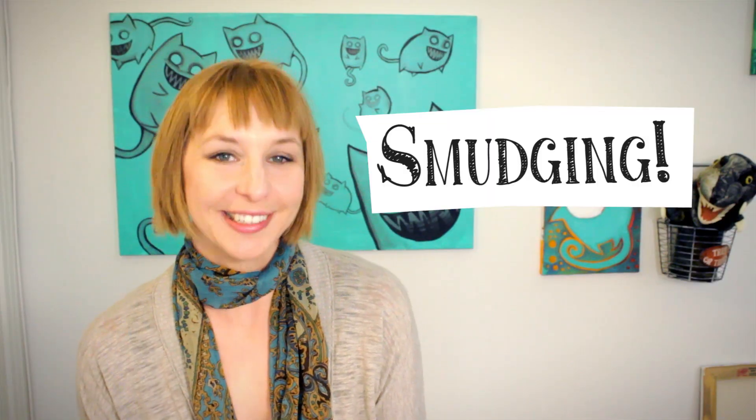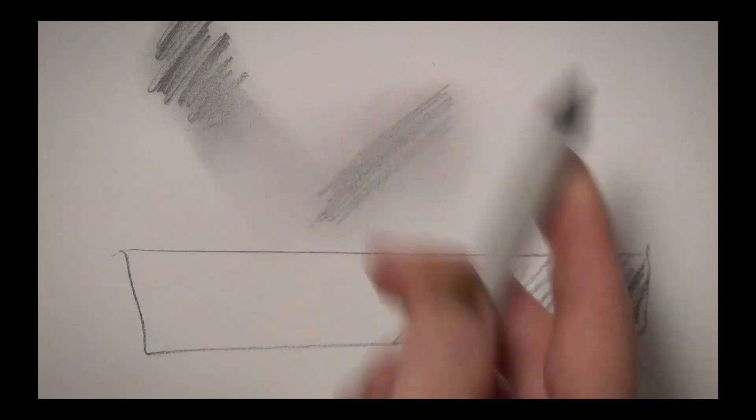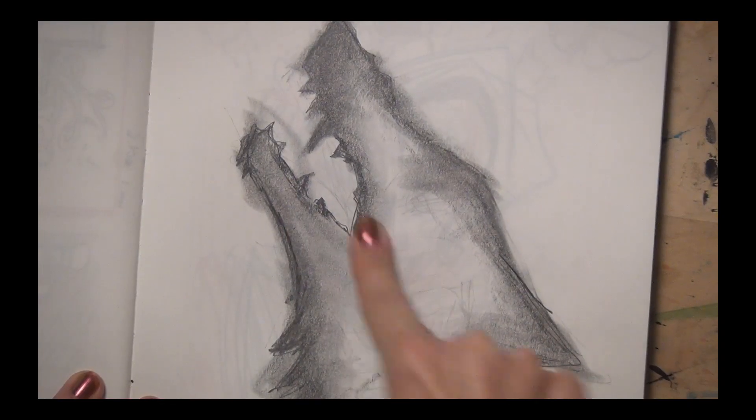Smudging is an effect created when something brushes the graphite and causes it to smear across the paper. To smudge you can use a finger or a smudge stick. Smudging is a technique that a lot of young and beginning artists tend to veer toward — I totally understand. It's easy, it's got a nice pleasing look, almost like a smooth Photoshop finish.